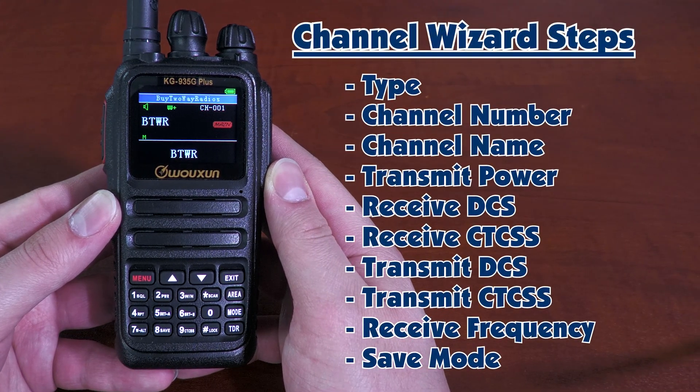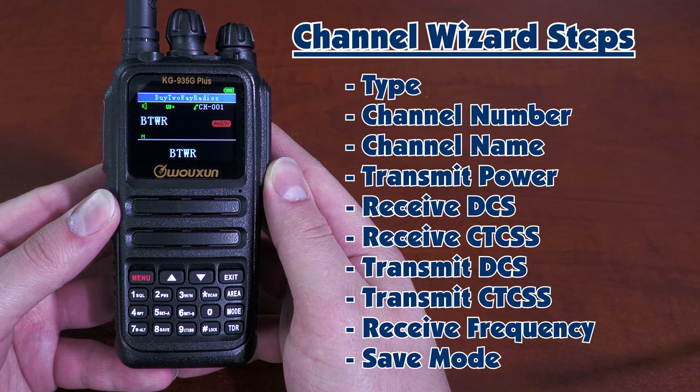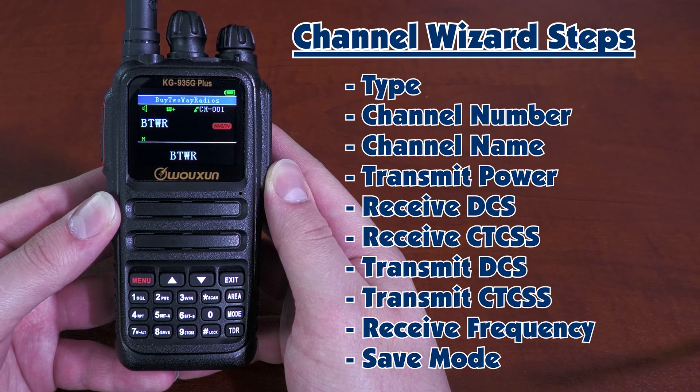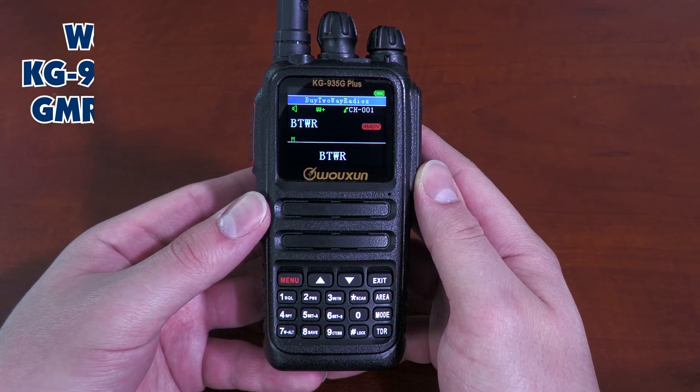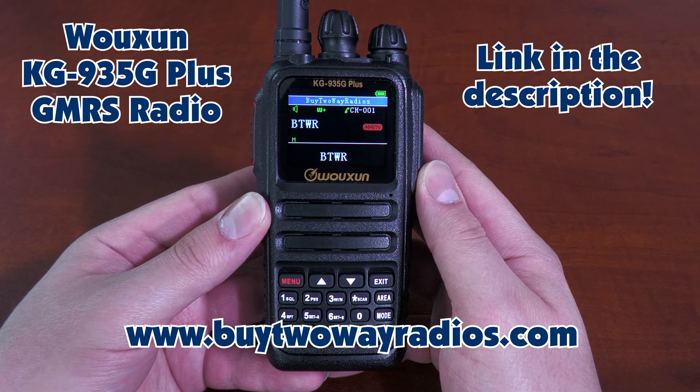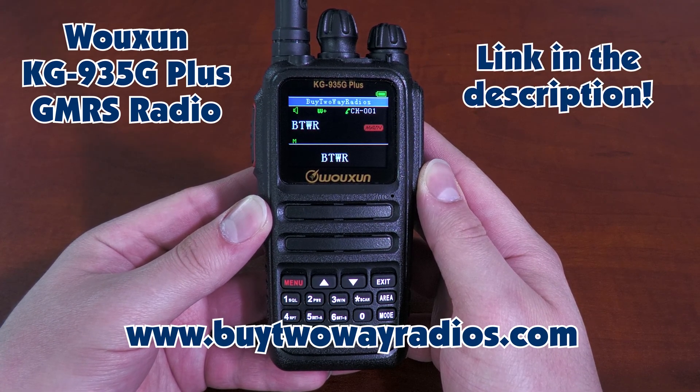And there you have it — there is your custom channel you just programmed using the Channel Wizard. Zero programming cables required. This has been a guide to the Channel Wizard for the KG935G+ by Ocean. You can buy your KG935G+ by going to buy2wayradios.com. I'm Tommy, thanks for watching.